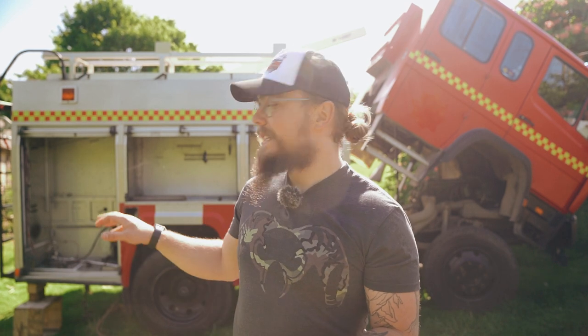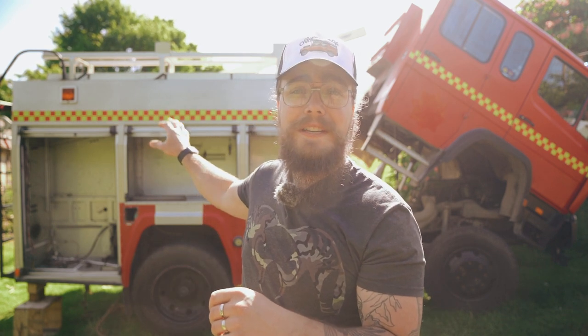It is a Mercedes six-liter six-cylinder turbo diesel truck. It's a 10-ton truck and it has been in the Cornwall fire service in the south of England for the last nearly 30 years. It's a 1994 model, so it's verging on being a classic, but it's in really good condition and I'm super excited. We're just about in the process of taking the back end off it.